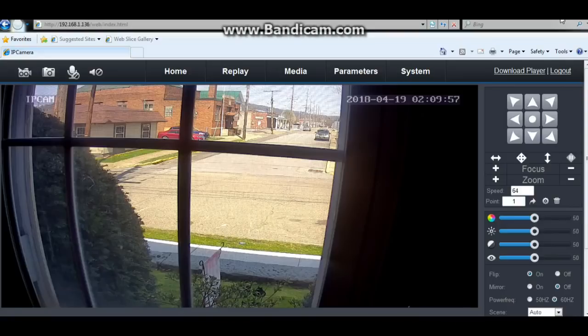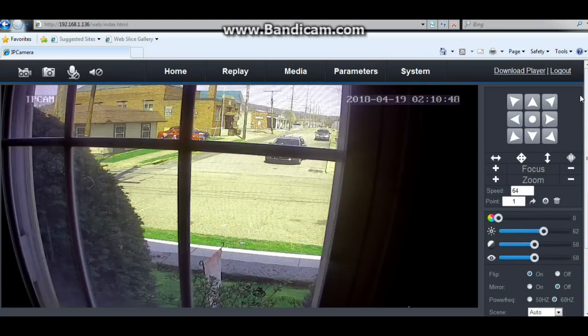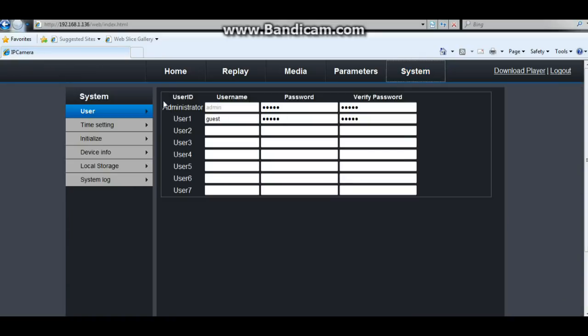I've got the camera sitting here looking out the window, hooked up, and as you can see it is Internet Explorer — it would not work with Chrome. If we try the PTZ buttons, absolutely nothing happens. Can we change the focus? No. Zoom? No. Color? No. Brightness? No. I'm missing something here. Do I have to refresh to make changes? No — these have no effect whatsoever.